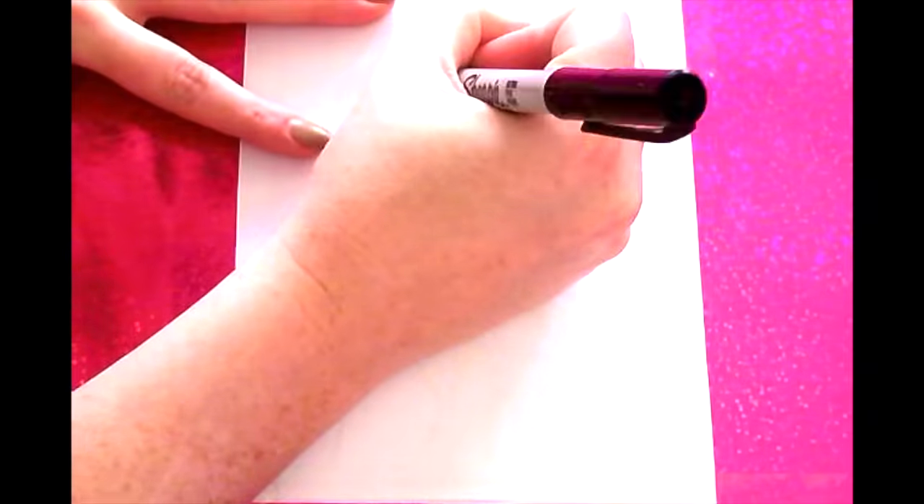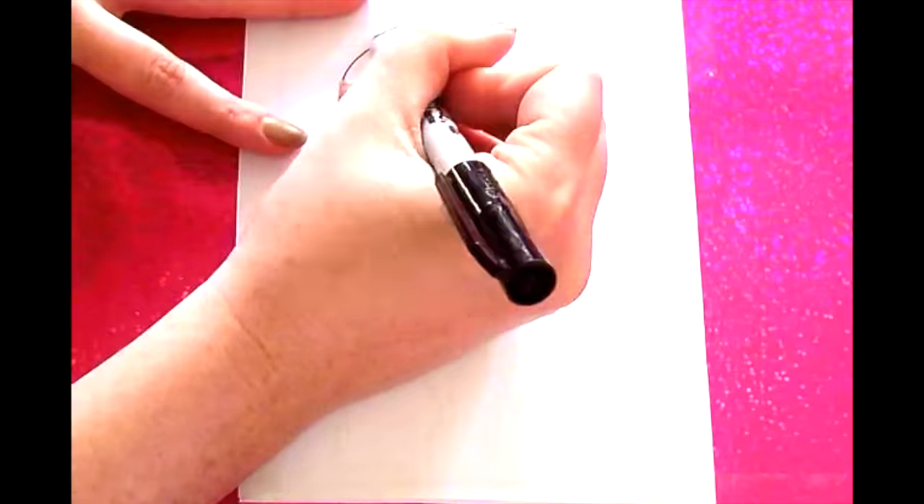Hi! Welcome to Colour Cray Surprise! Who are we going to draw today?